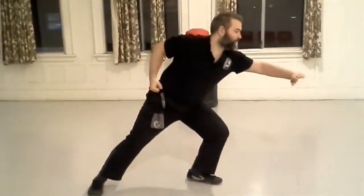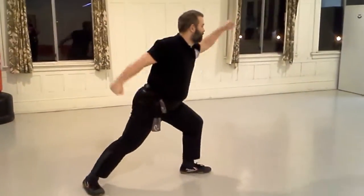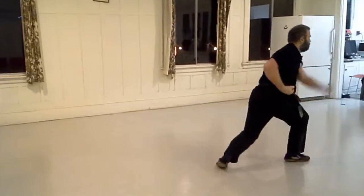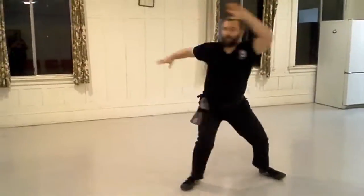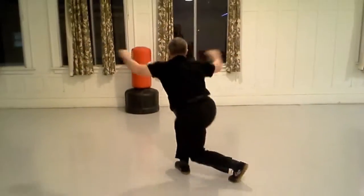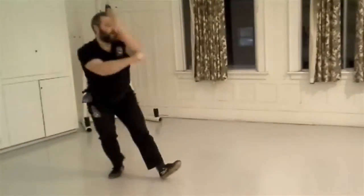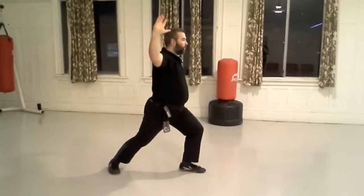Limbutron is the basic longfist form. The purpose of this form is to give the beginning student a feel for how to step from one stance to another and generate power from these movements. Limbutron is often taught as the first longfist form because it only has one kick and every step is simple and continuous from the one before.